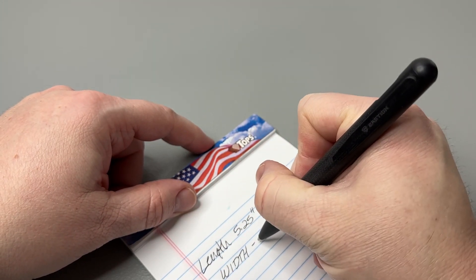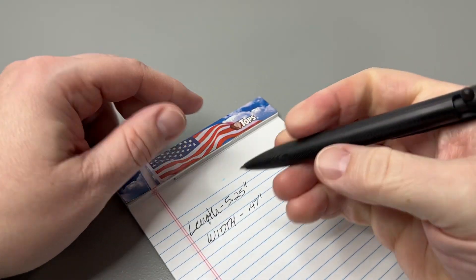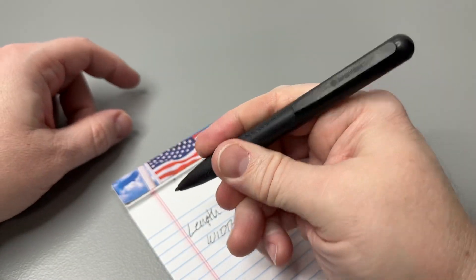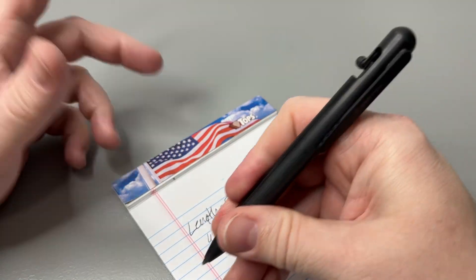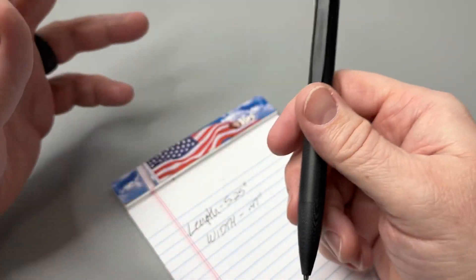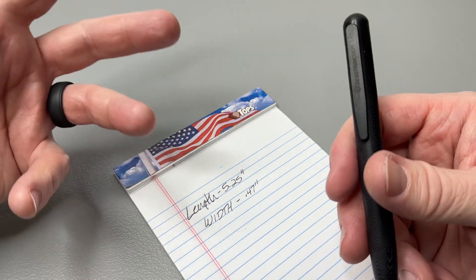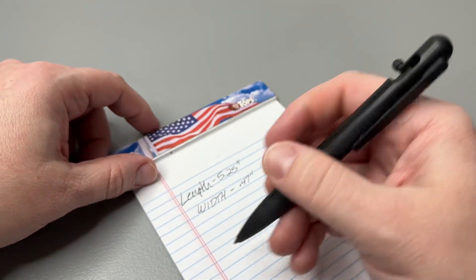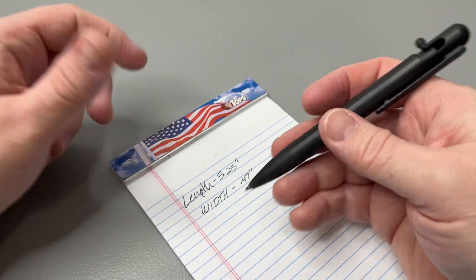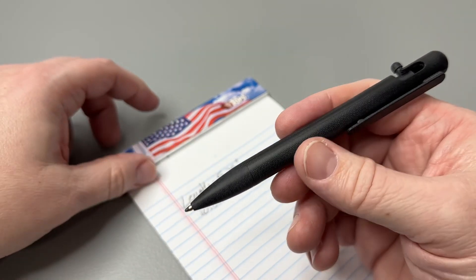The width circumference on this one is 0.47 of an inch. To me that's a good width for grip and writing — some other pens are a little too thin, some a little too thick. I'll have a comparison here in just a minute with one of my favorite Zebra pens and my favorite Sharpie. This is a fine point, which I'm a fan of, and you can put other tips in there.